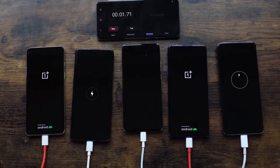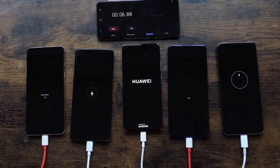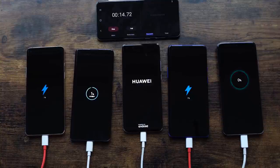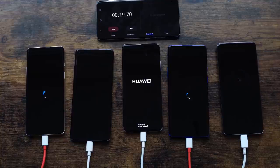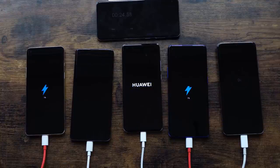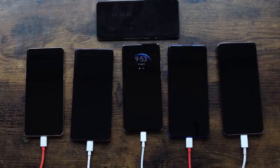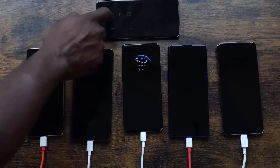Kicking off our charge test here — devices are on and we're going to leave them in their natural state. If a device is fully powered on we'll leave it that way; if they are off we'll leave it that way as well. We have our OnePlus 8 on the far left, next is the Oppo Find X2 Pro, in the middle is the Huawei, next to the Huawei on the right is the OnePlus 8 Pro, and finally far right is the S20 Ultra. We'll check in at different times, starting at five minutes.